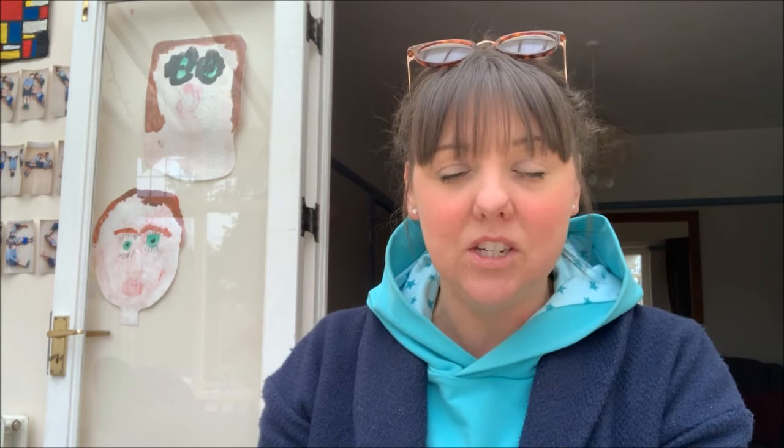That was basically in a free motion machine embroidery style, which I really enjoy. You drop the feed dogs on your machine and just whirl away — like drawing with the sewing machine. Now she is bringing out some new sewing kits, with a new launch going ahead on the 2nd of April 2022, and she kindly gifted me one of the sewing kits.